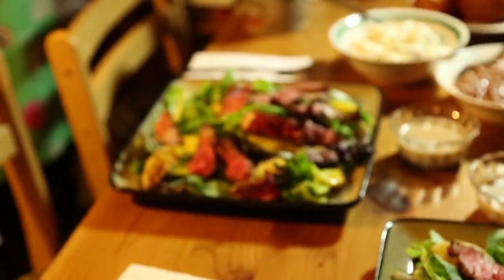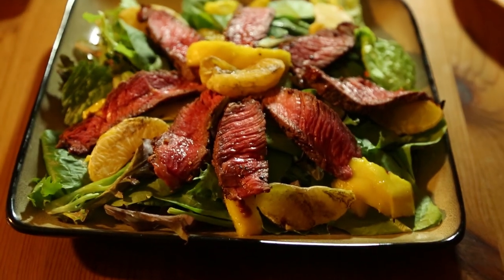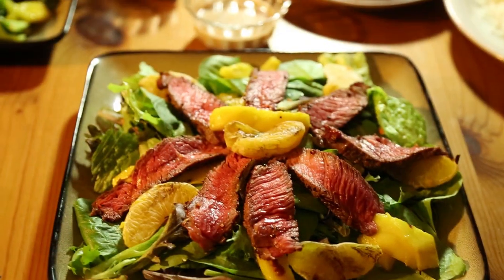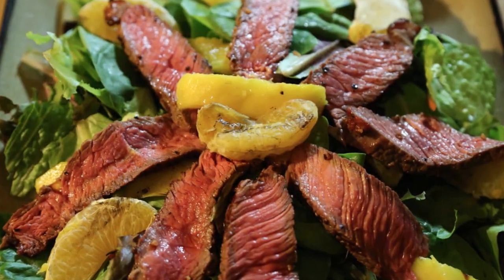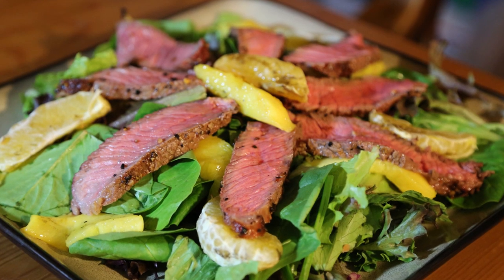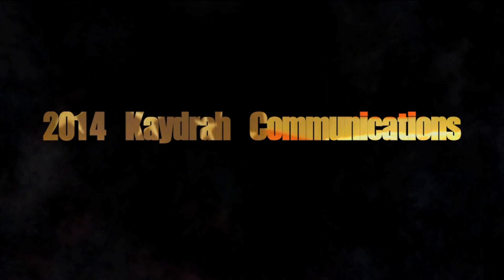Yum. Yum part two. A lot of yum over here. What do you think? Very good. Way to dig into that. If you're going to have a salad, make it interesting, right? Despite all the rain, it's still just a great meal. Stick around here. This is the coolest thing ever.